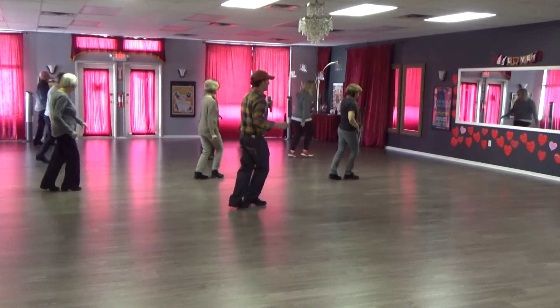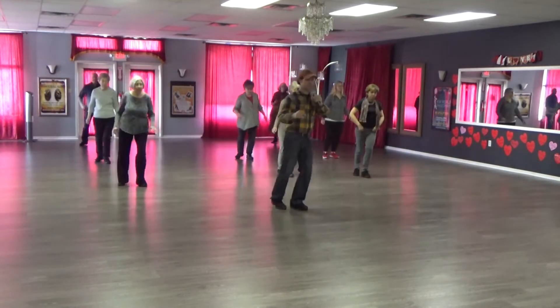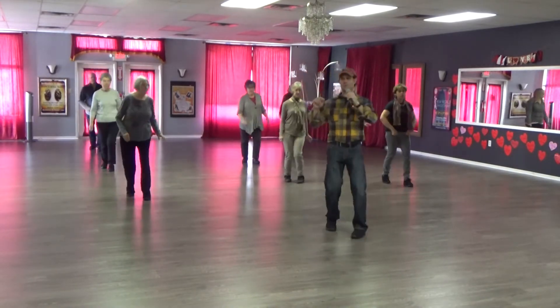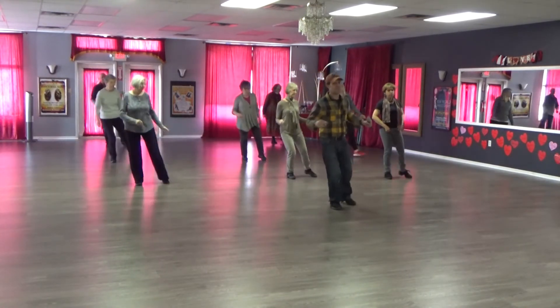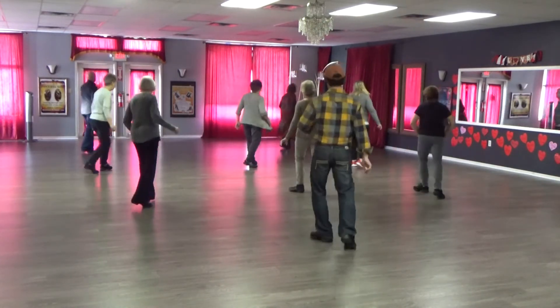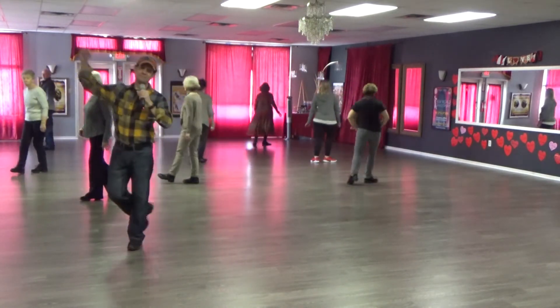Two shuffles, half turn, quarter turn. Heel hook, heel flick. Half turn shuffle. Good job! Yay, yay!